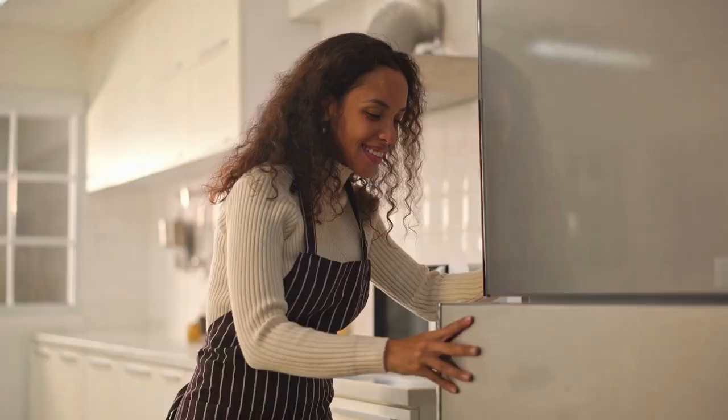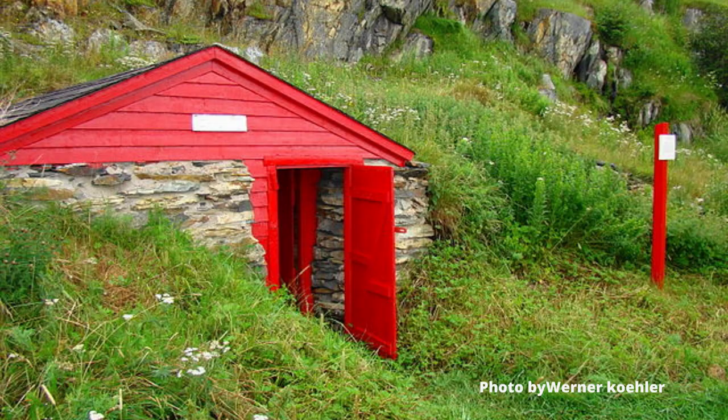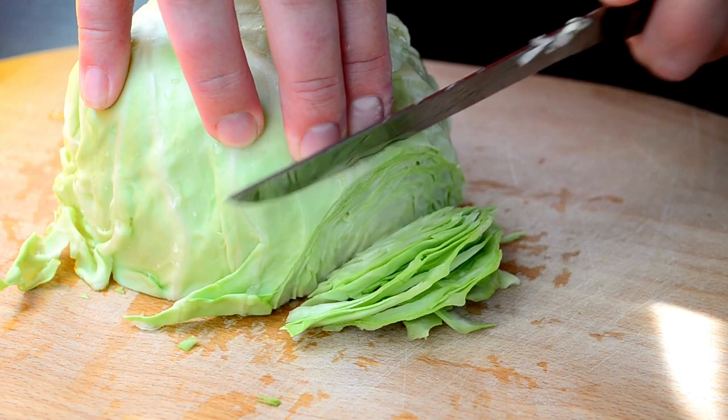Wrap your heads of cabbage tightly in plastic and they will store for up to three months in the refrigerator. The crisper is the best location as it retains more moisture than the shelves. However, for space reasons, this only works for a few heads. Cabbage needs a cool, moist environment with a temperature around 40 degrees Fahrenheit. They do well in a root cellar and will last several months if stored properly. Harvest cabbage with roots and outside leaves intact — you can store them on a shelf or place them in a crate wrapped in newspaper.